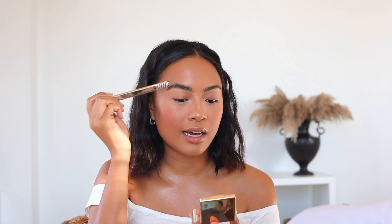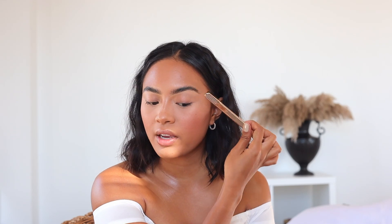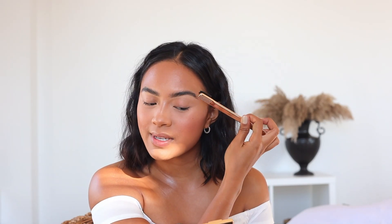You can use Brow Silk wet or dry, but essentially what it does is just hold the eyebrows in place. Let's not forget about how amazing this little brush is — I think it makes the application process so easy. See how the brows are like lifted? I like to apply a little bit of it before I even fill in my brows and then apply a little bit more after. Sometimes I do this step using a spoolie but this brush is just another level.